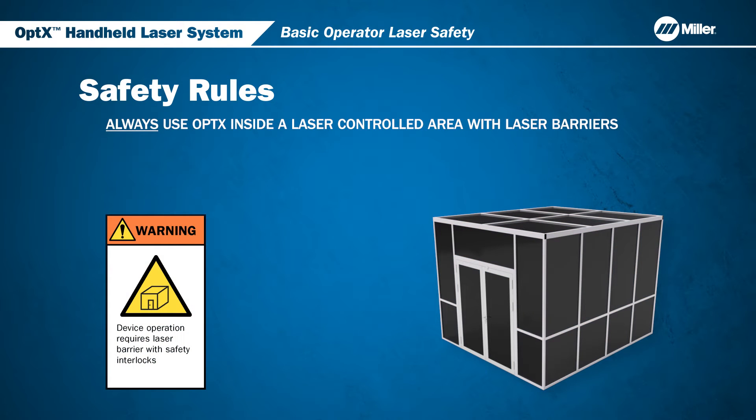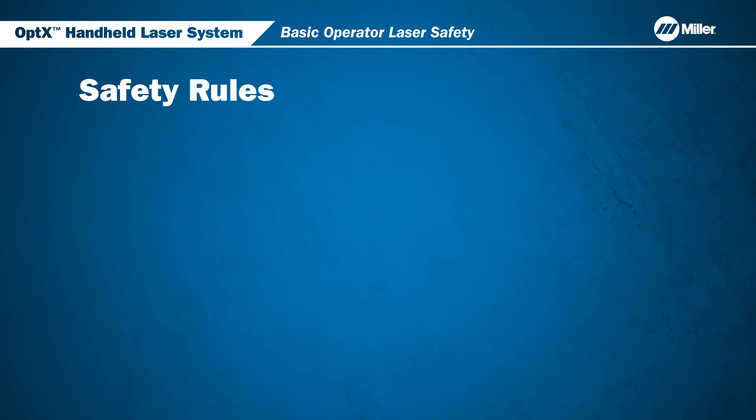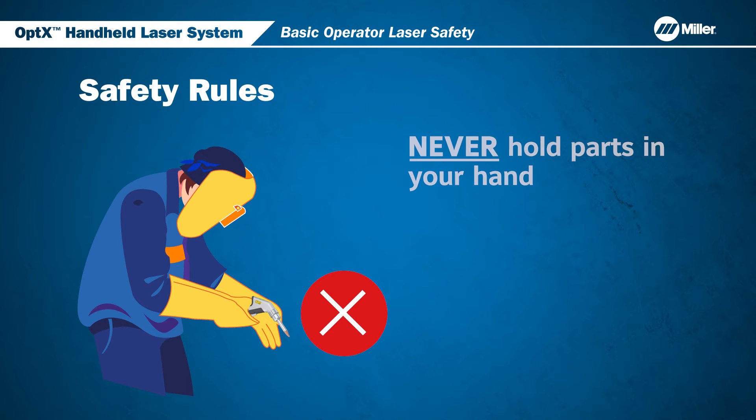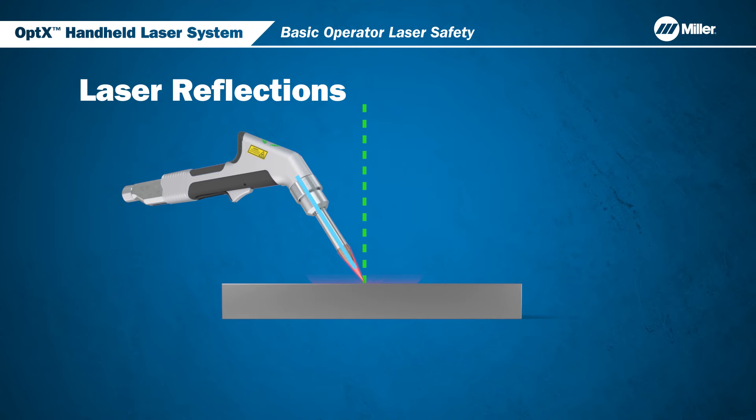When using the Optics system, always use the product inside a laser controlled area with laser barrier. Everyone inside the welding cell must wear full PPE, including laser safety glasses, laser welding helmets, and protective clothing whenever the laser is operating. When using Optics, never hold parts in your hand or place your hand under parts. Heat generated from welding can burn skin. Always wear welding gloves and proper PPE.